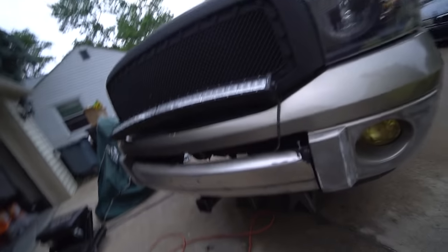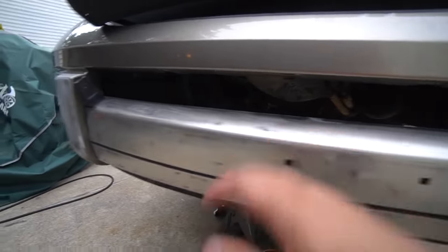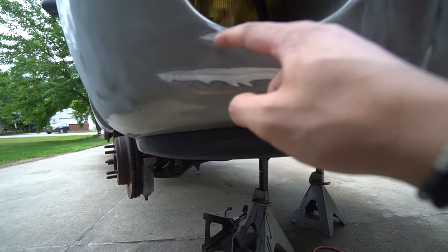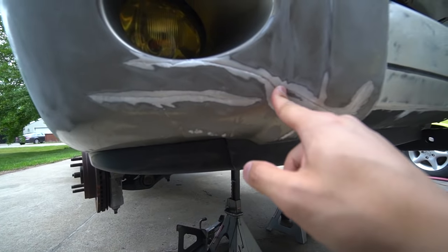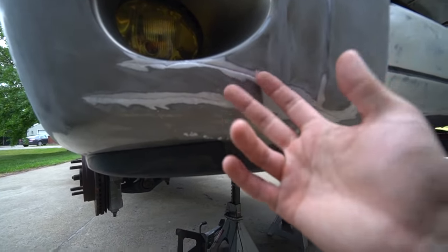I just finished sanding the truck down. The front end has been sanded down for the most part, but over here I noticed a little crack — I must have hit something in the winter time — so I'm gonna go ahead and fill this up with Bondo. I don't really care how smooth it is because the bed liner is going to have a bumpy texture to it anyway.